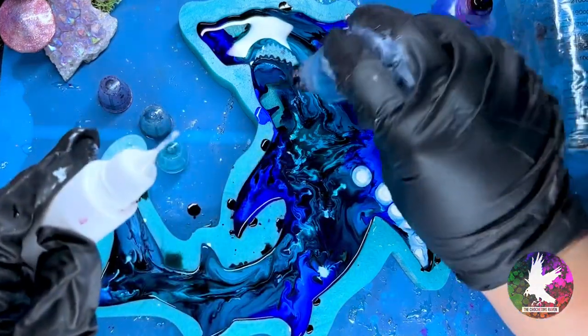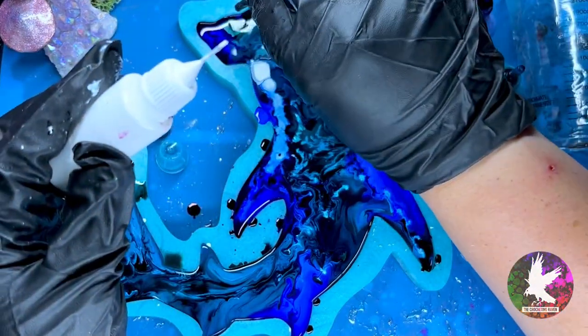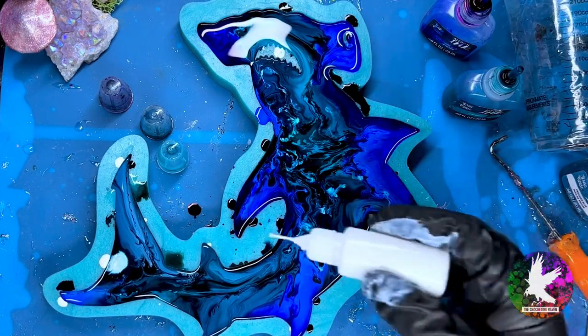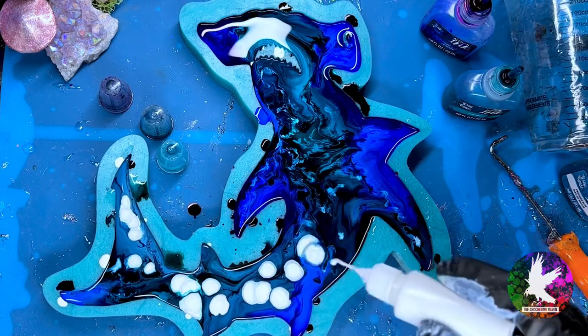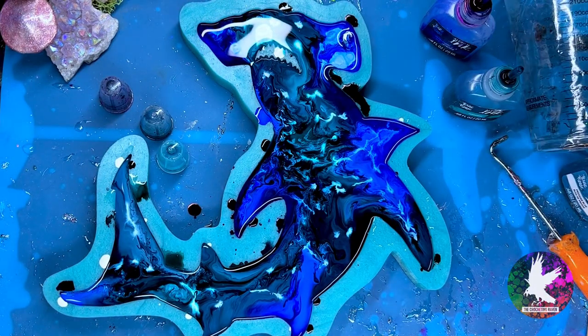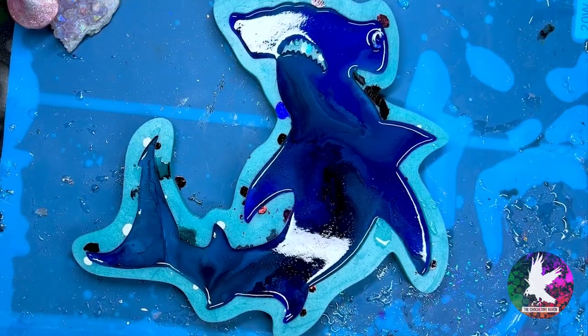I find it way more satisfying to watch when it's sped up. I personally don't like see-through spots in my alcohol ink pieces, so I make sure I completely cover the back in ink and can't see the bottom of my mold. Once you think you've added enough colored ink, go back and drip in random spots. I like to look for the darker pigmented places — that means I can add more white and it will keep its color.